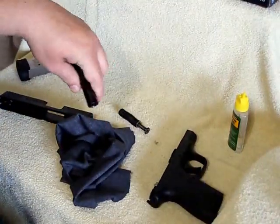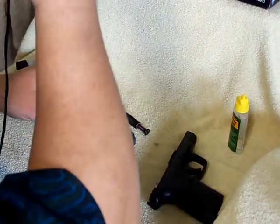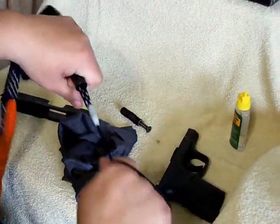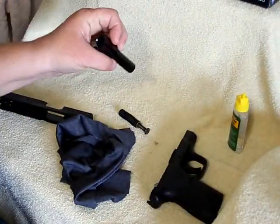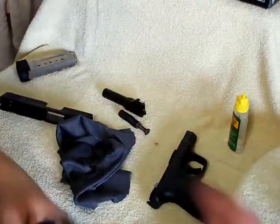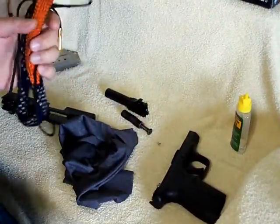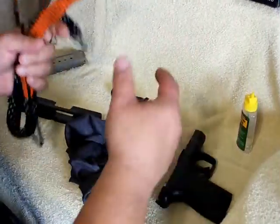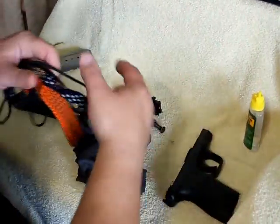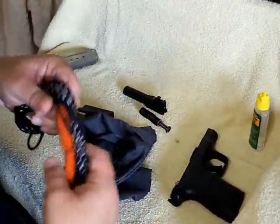You pull it through, and what I usually do is just make a couple of passes, and you look through there and make sure that your barrel is good and clean. These bore snakes are a great way to go — it beats having to get the rod out, connect the rod, put the little pads on there, pull the pads, take the pads off, put new pads in and clean. This is just so much quicker and easier.